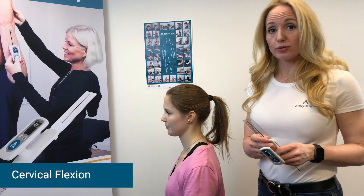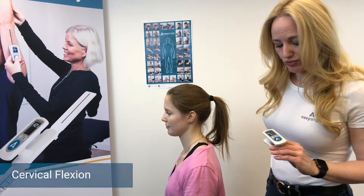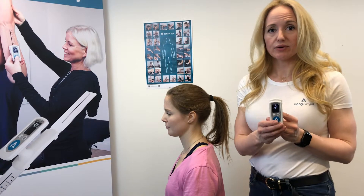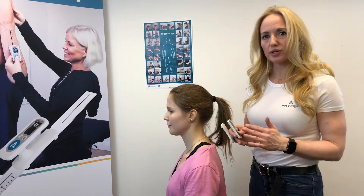The first thing we do is pop the ruler off because we don't need that for this measurement. We press the button to get our blinking zeros, which tells us that we are ready to set the plane in which we want to measure.